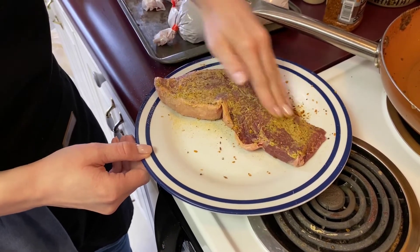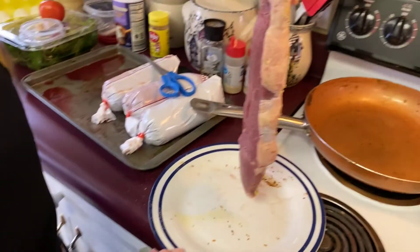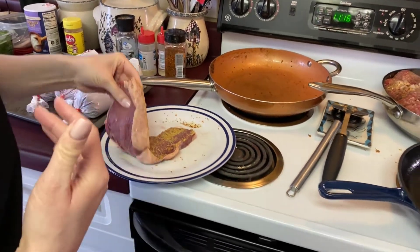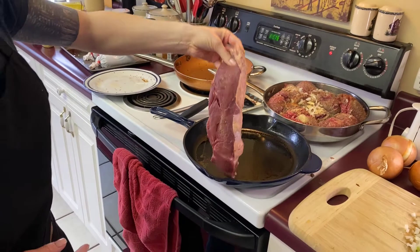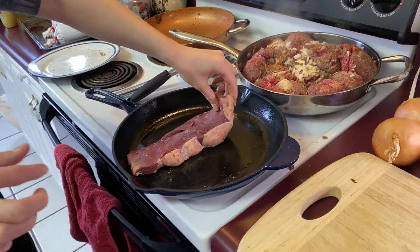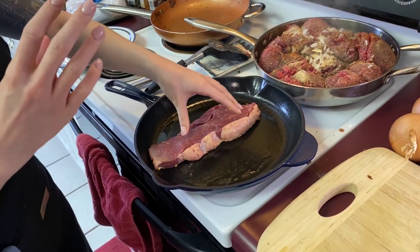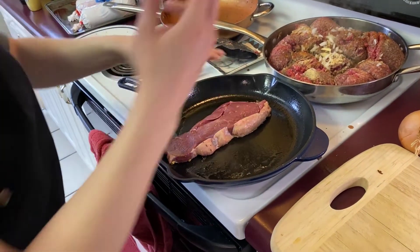So here's what we're going to do. We seasoned up this side, we're just going to pick it up and drop it in the pan. You always want to lay it away from you in case it splatters — you never want it to splatter back. And then we're going to season this side in the pan. You want to hear that sear right away. Hear that beautiful sear? We're going to lock in the flavors with that sear, so you want to make sure you have that heat high enough.